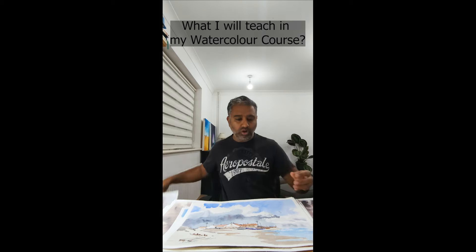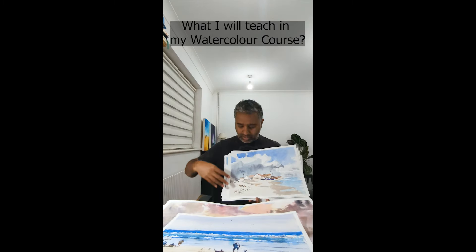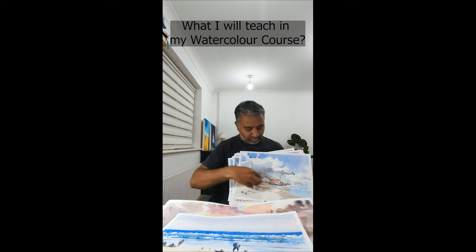You can start adding some clouds and water. These are some more bigger paintings — the same concept minus the house.